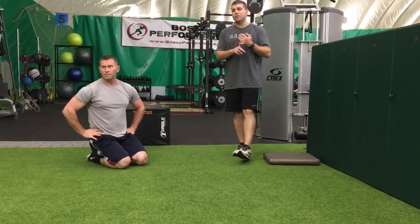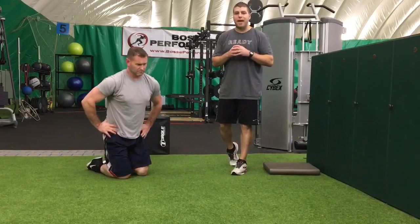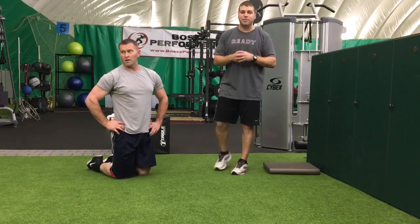That's the first video of two — ankles and hips. We're coming right back for the upper back and a practice round of bodyweight squats.